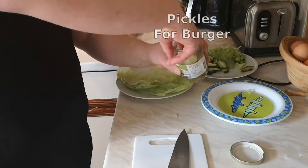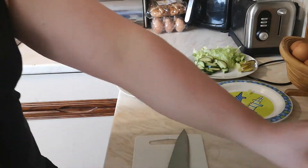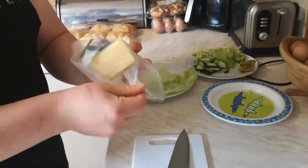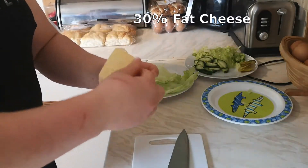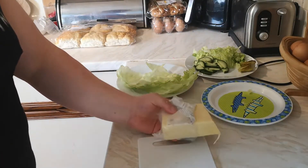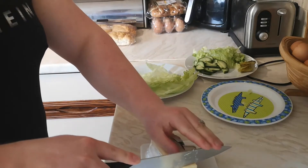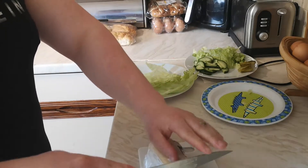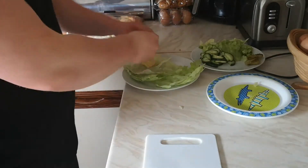And then finally, I'm getting some pickles out of the jar to put in the burger — because you can't have a burger without pickles. And then we've got our 30% reduced fat cheese. Just to save extra on the calories, but they're absolutely amazing. I'm just going to cut some of that off now. It's great to add the cheese whilst the burgers are cooking or just as they've come out of the oven and they're absolutely boiling hot.